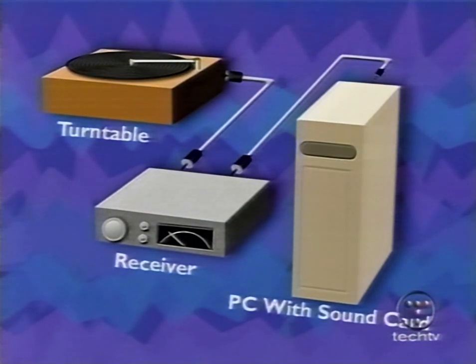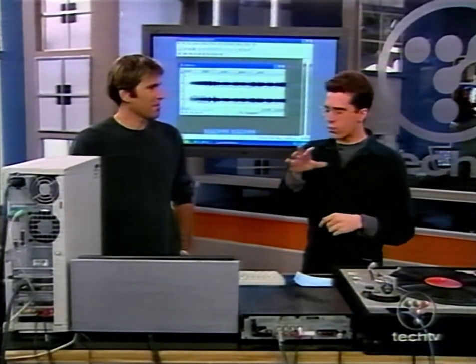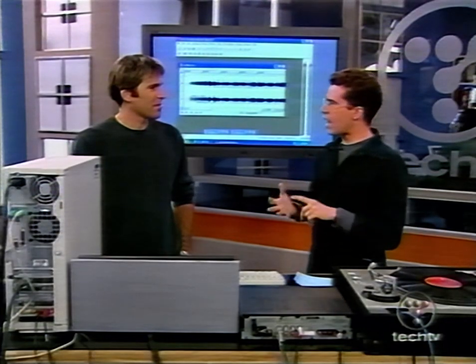That middle part — the amplifier — is the most important part of this process, because without it, your stuff would sound not so good. Once we've got the audio taken out of the record, what plays on the record has pops and hisses. To get rid of them, thankfully Sonic Foundry, through the noise reduction plugin that they have, allows you to just use that and they take care of all the hard work for you.